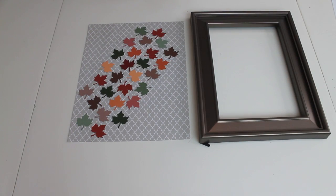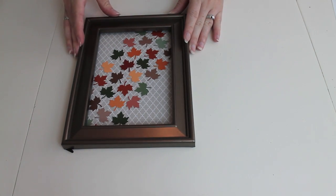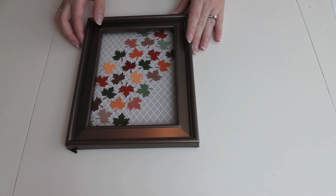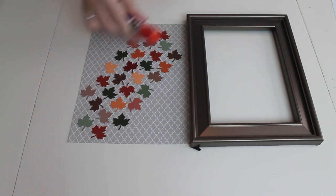Once I punched out all of my leaves, I went ahead and put them on my scrapbook paper in the pattern that I enjoyed. You're going to take your frame and place it on top just to make sure you're fine with any of the leaves being cut off if you choose a pattern like this. The next thing I'm going to do is take my glue stick and glue down each of the leaves onto the scrapbook paper.